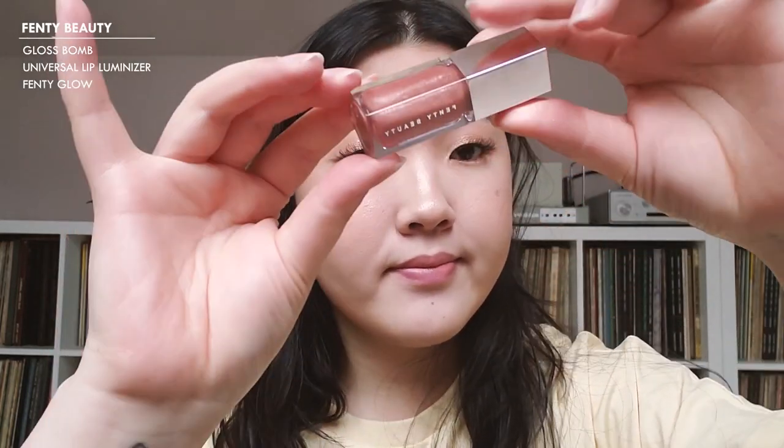I'm going to use the Marc Jacobs Kiss Pop in 602 Heartbreaker, and I'm also going to use the Fenty Beauty Gloss Bomb in Fenty Glow.